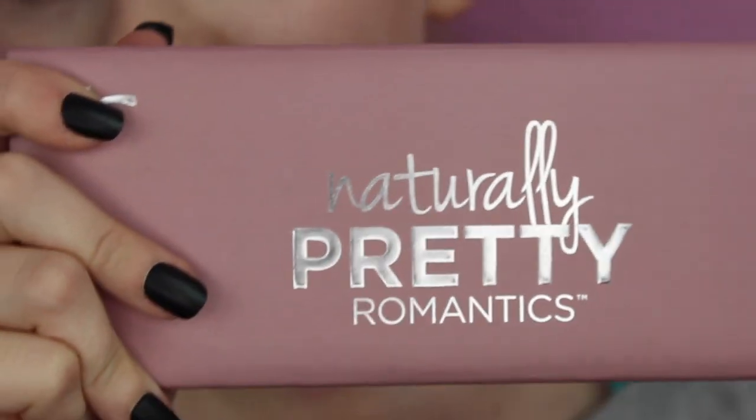We're going to start off by setting our eyes. First I should tell you what palettes we're using today — we're going to be using the Naturally Pretty Romantics palette and the Jaclyn Hill palette from Morphe. I'm going to start off by going into the Naturally Pretty Romantics palette.